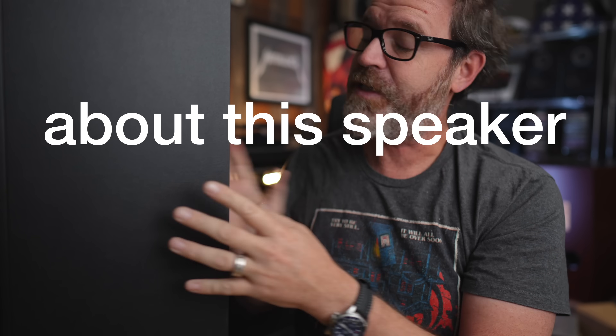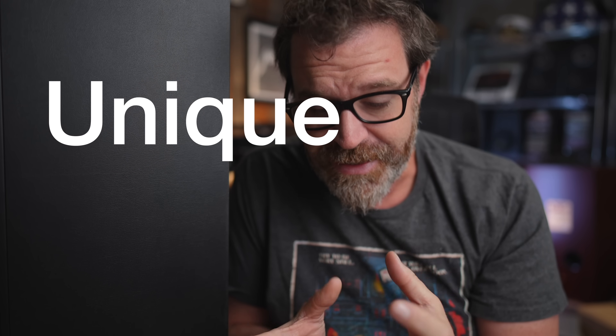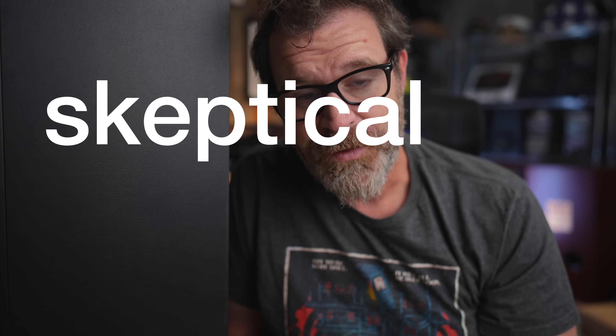I didn't really know how I was going to feel about this speaker. I was interested in it because it is so unique. However, I was skeptical. This is a speaker that I'm using in a way that it wasn't really designed to be used in the first place.